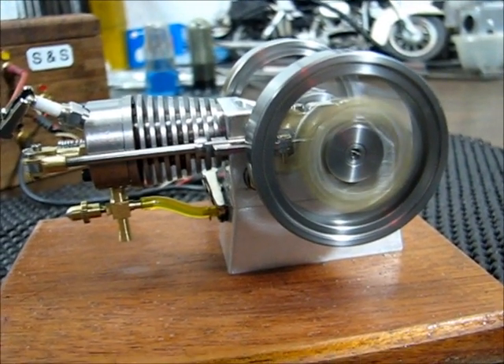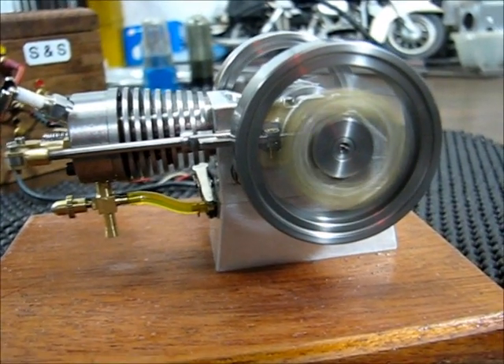I'm going to put my finger in the frame to show the size of the engine.